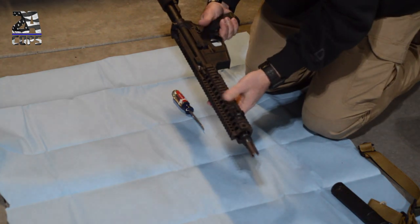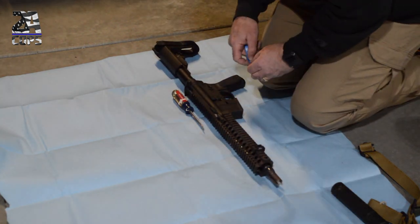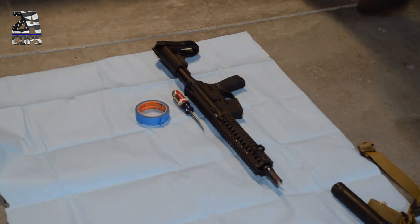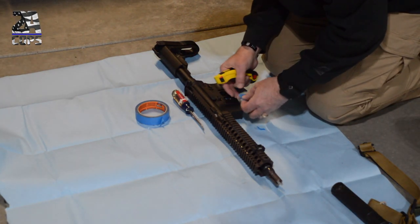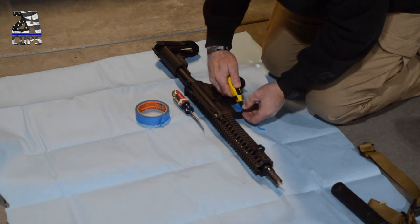I think either doing a wrap or Cerakoting the silencer is a much better option, because when you paint it and you're doing high levels of fire, it's going to start turning different colors. It'll do it with Cerakote too, but at least Cerakote lasts longer.